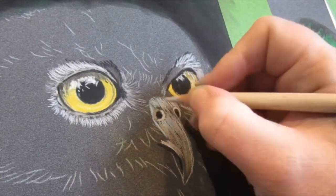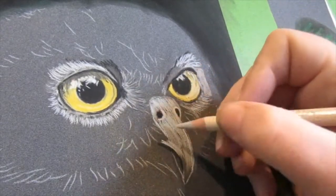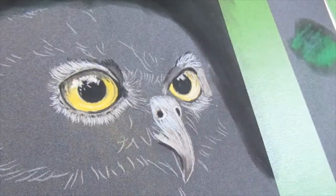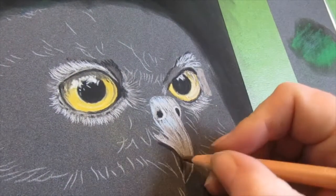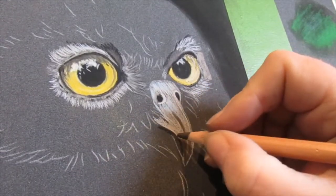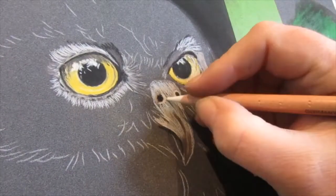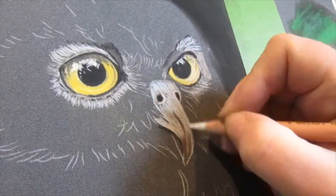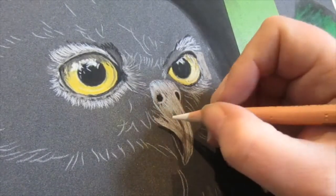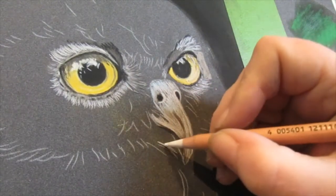I'm adding in a lot of cream at the moment on the most highlighted areas of the beak, just trying to block in as and where I see things from the reference. A lot of the side of this beak will be covered over by feathers but I still wanted to get it in there so you can see those pieces underneath. I'm now coming in with a soft white to find some more of the highlights on the nose, especially that bit that curves round — that is the piece that catches the most light.